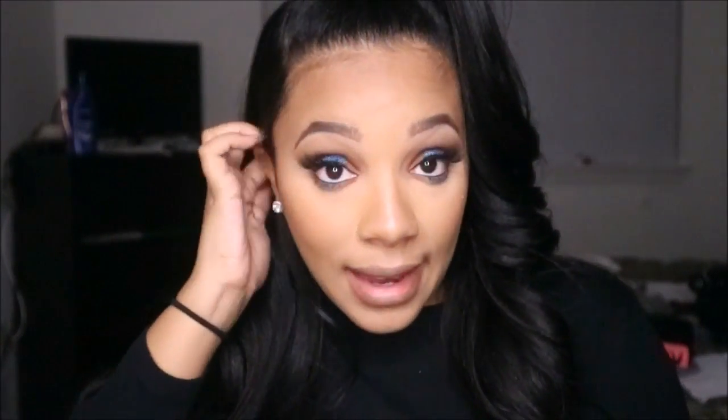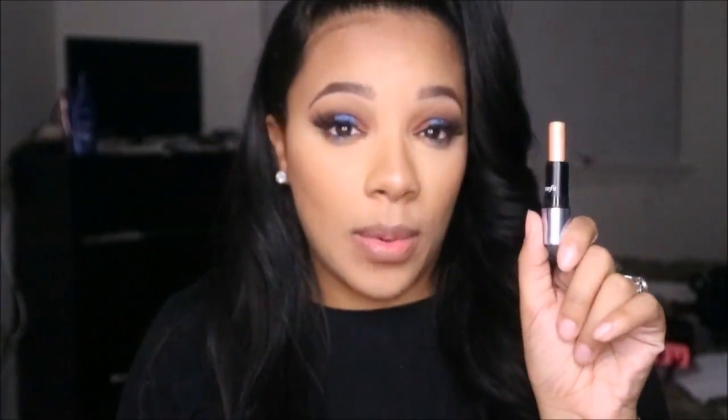To get an extremely glowy look, I sometimes use a cream highlight. I'm using Benefit's 'What's Up' — even in sample size I've had this for two years and was using it daily at one point.